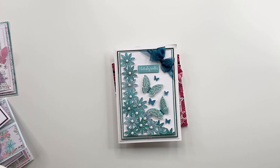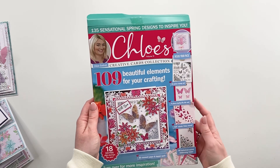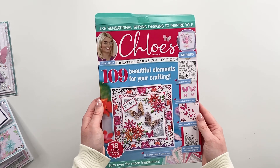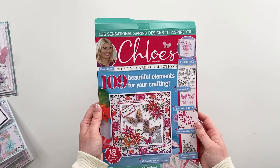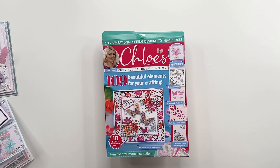I've just given you a little taster of what you can make, but there are 135 different ideas within the magazine which is amazing. So that is your Chloe's Creative Cards Box Kit 12, available from www.chloescreativecards.co.uk.